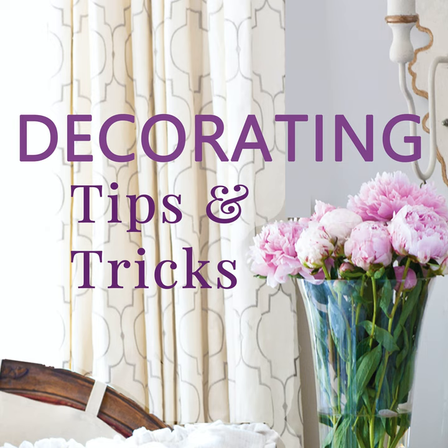Going back to chalk-based paint — you can actually paint fabric with it. I've painted chairs — the whole thing, the fabric seat and the wood legs, the same color — and it looked great. If you use a clear wax over the fabric, it takes on a leather quality. The fabric looks leathery, and once the wax dries it's waterproof, so you can sit on it.